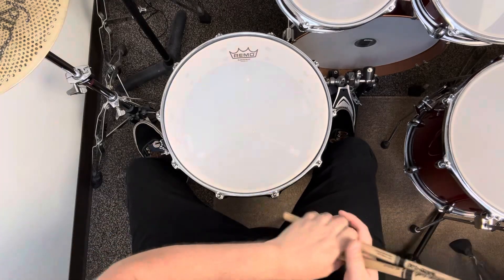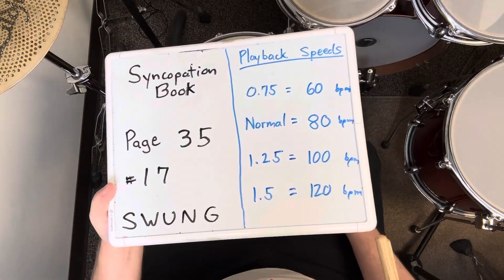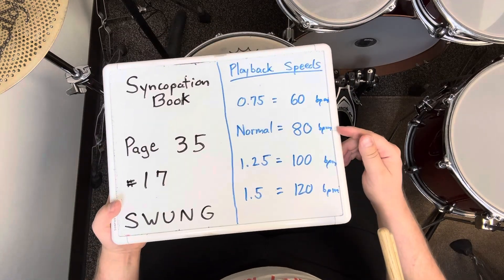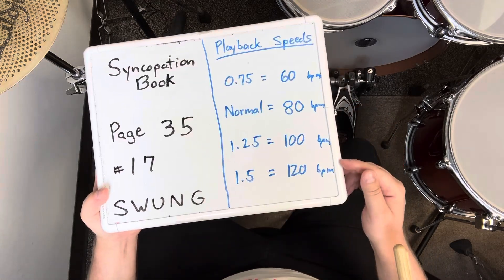That was exercise number 17 on page 35 of the syncopation book. I played all of the eighth notes with a swung feeling. I played it at 80 BPM. If it's too challenging, slow down. If it gets too easy, speed up.